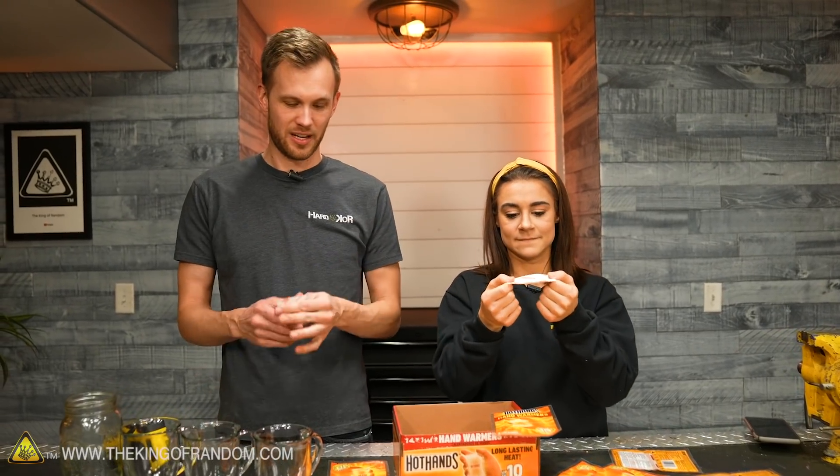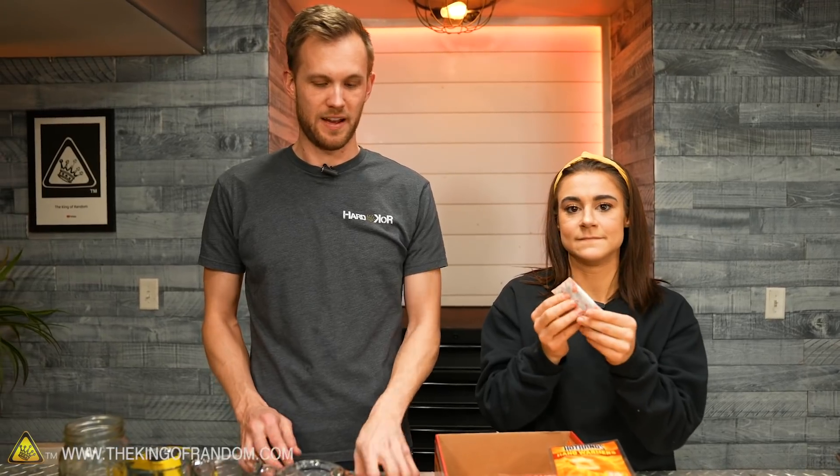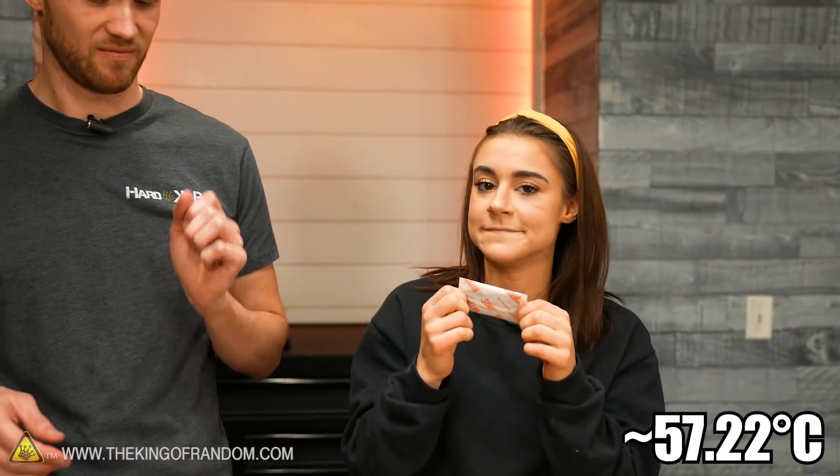With the amount they have in these pouches, it gets noticeably warm. In fact, on the packaging it says it gets an average temperature of 135 degrees Fahrenheit. That's warm.